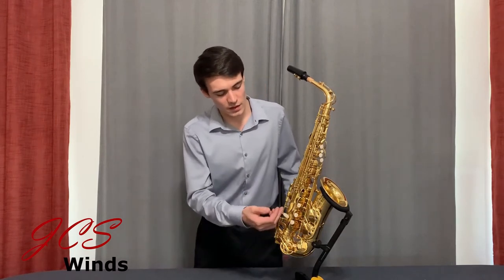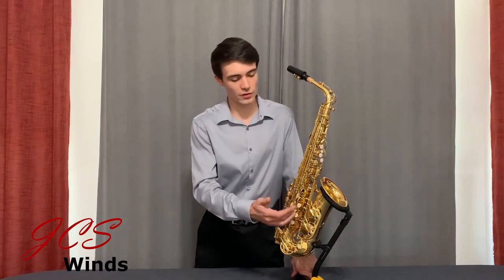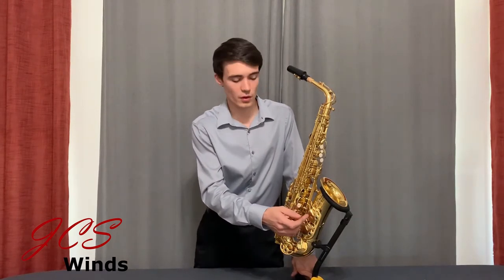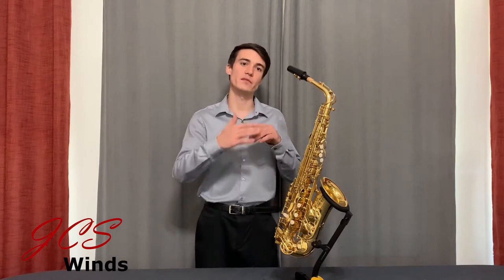The next thing I'd like to point out — and you can see this better in the product listing up-close photos — is the double key arms on the low B-flat, B, and C key. This helps these larger pad sizes close more evenly and seal better. This feature is typically only found on higher-end, modern, professional saxophones, which tend to be a little pricey. So this is a nice thing that was added to the design of the saxophone.